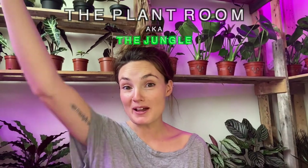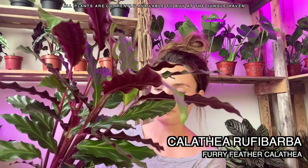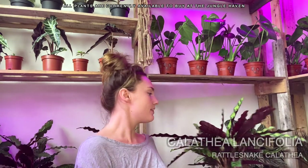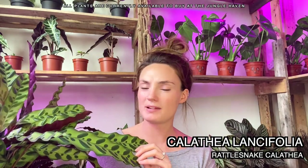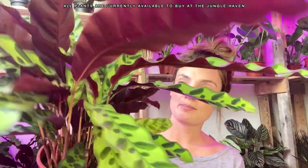We are now in the plant room. The calatheas I've got here: Calathea rufibarba, commonly known as the furry feather calathea — it does have really soft, furry leaves. This one is Calathea lancifolia — please don't judge me on my pronunciations — commonly known as the rattlesnake plant. Calathea majestica, this one is so pretty, commonly known as the white star.